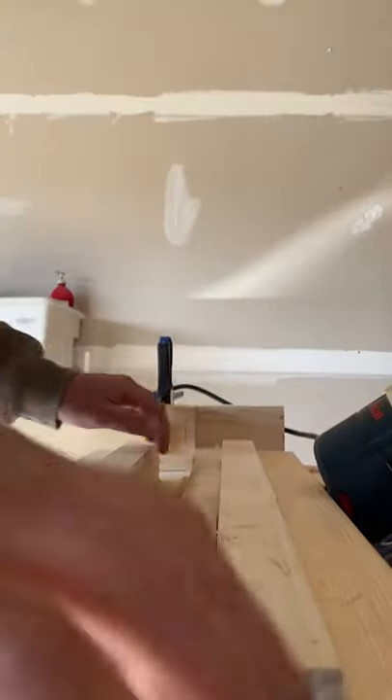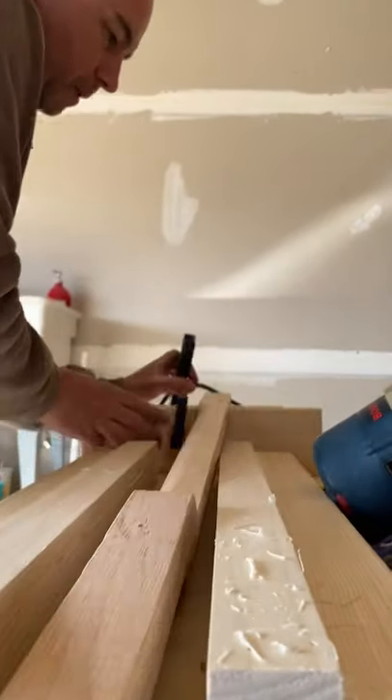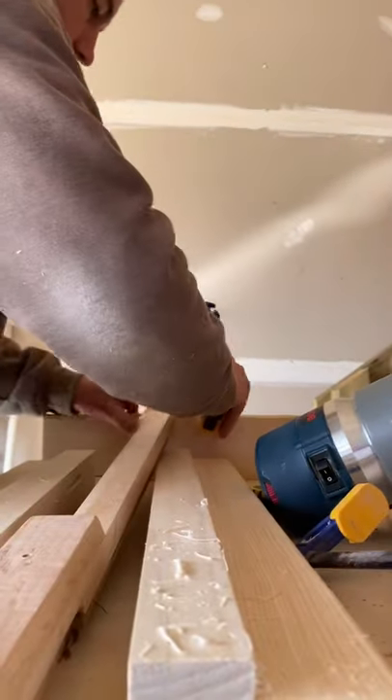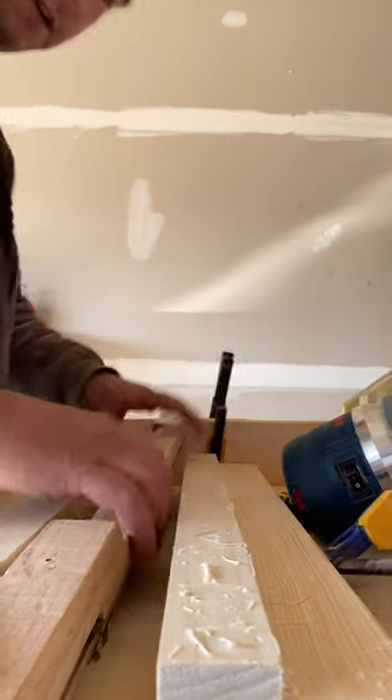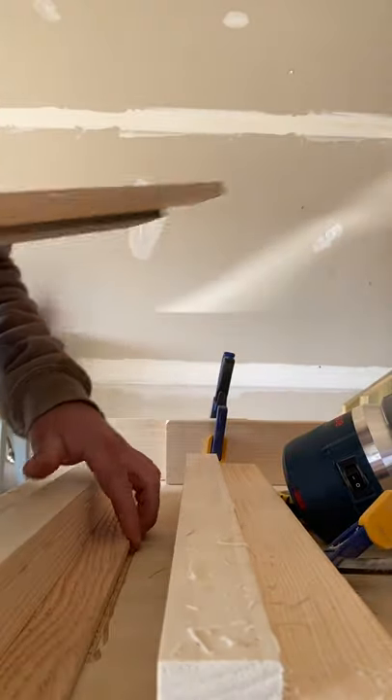I made this jig pretty cool here, to where basically we just put the stop on the other side, tighten that down a little bit, move our shim over here, fill out all the stuff.